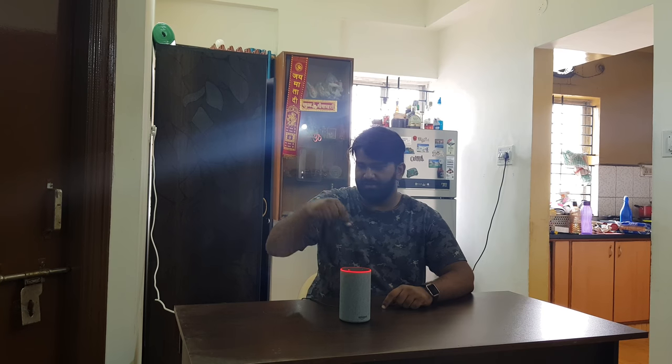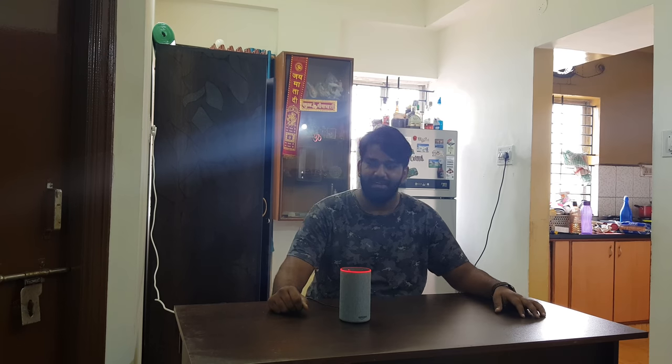So guys, that's pretty much it from my end for the video. I've pretty much covered most of the things that I've interacted with with Alexa, and I've had a good experience till now. It's a good Bluetooth speaker and a good smart assistant at the price I got it at. I know it's available at a much cheaper price right now, but that's how it goes with electronic stuff. Do hit the subscribe button below the video and also hit the bell icon so that you get notified about my new videos. I am Tejasui signing off from TechTV. See you in the next one guys.